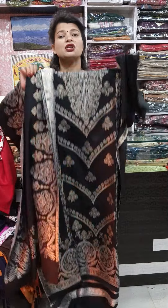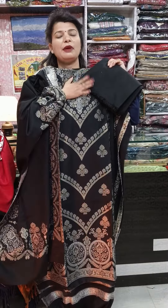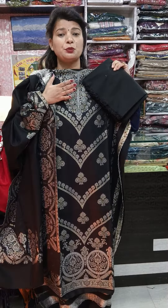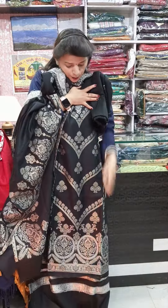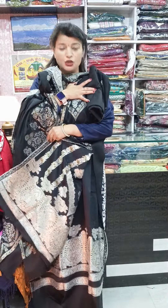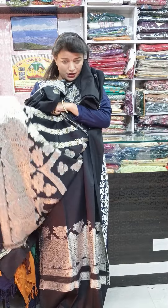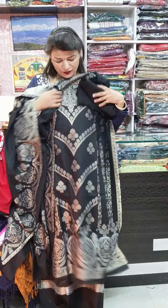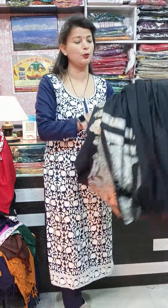I advise you to wear the bottom as it is — pure pashmina is the fabric, super soft, light weighted. This is the whole weaving pattern — you can see it is a very very pretty piece. Its price is 390 plus 100 rupees shipping.